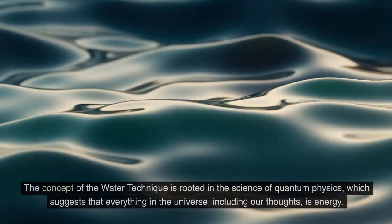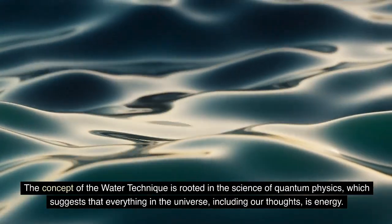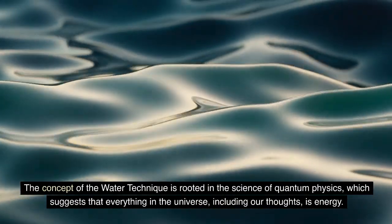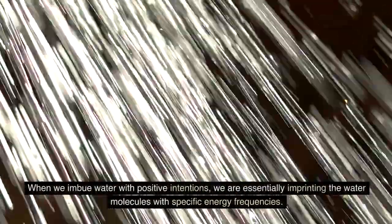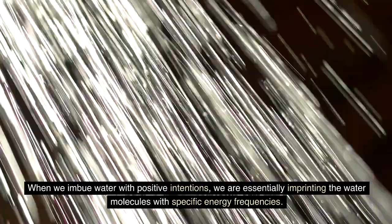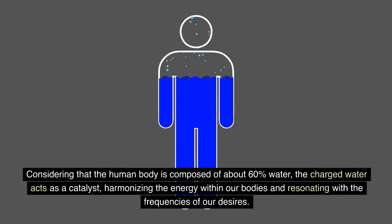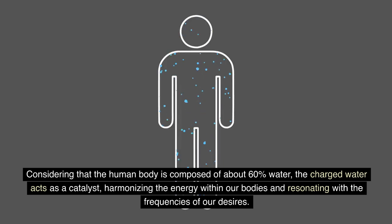The Science Behind It. The concept of the Water Technique is rooted in the science of quantum physics, which suggests that everything in the universe, including our thoughts, is energy. When we imbue water with positive intentions, we are essentially imprinting the water molecules with specific energy frequencies. Considering that the human body is composed of about 60% water, the charged water acts as a catalyst, harmonizing the energy within our bodies and resonating with the frequencies of our desires.